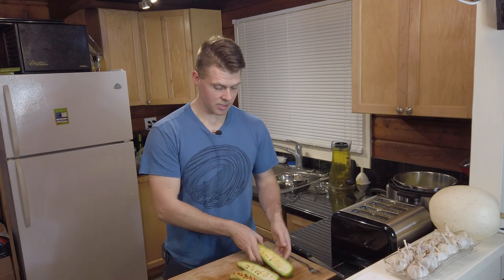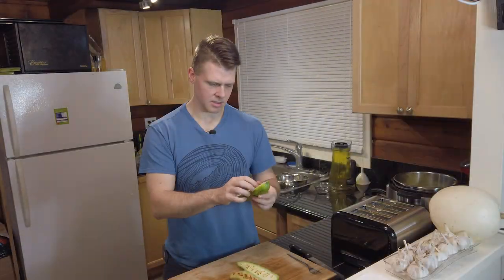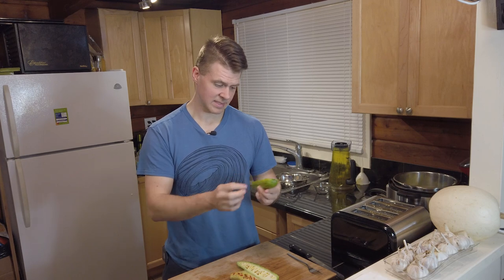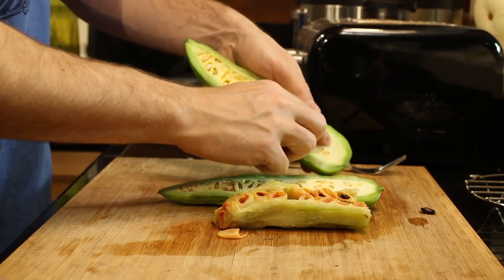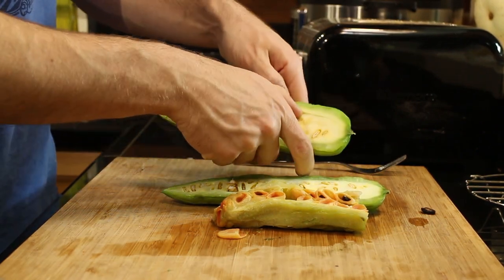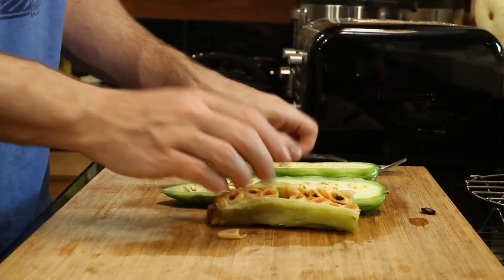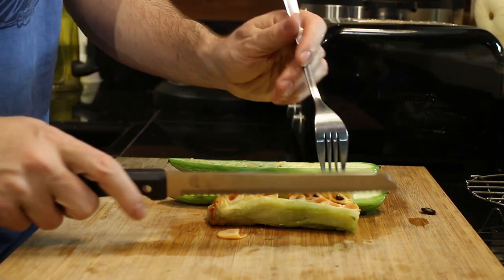These other ones do not look fully developed, so I'm guessing this one was just more ripe. I don't know if that affects the flavor — something to think about. It doesn't smell like anything. The inside is very spongy, kind of like a loofah sponge. There's a ridge here and as I pull it, it kind of separates off of the outer green flesh.